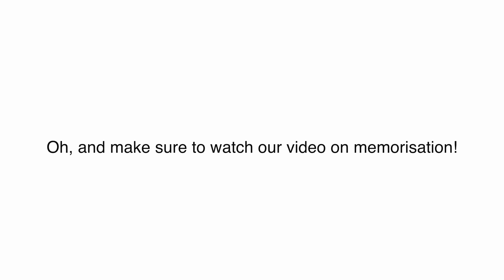So good luck! And make sure to watch our video on memorization.